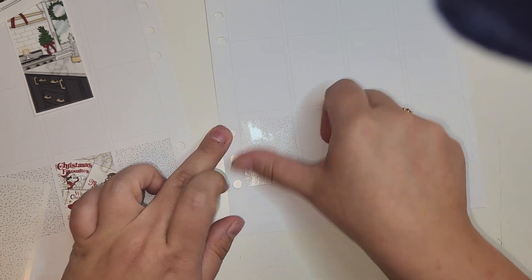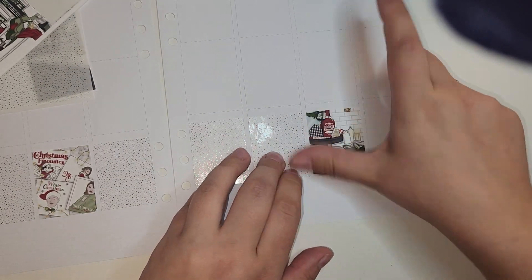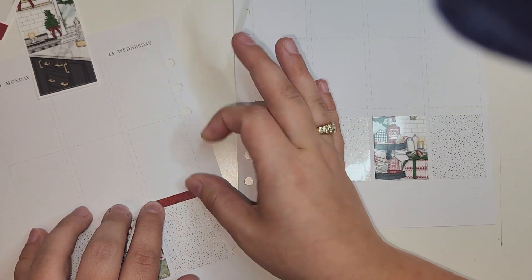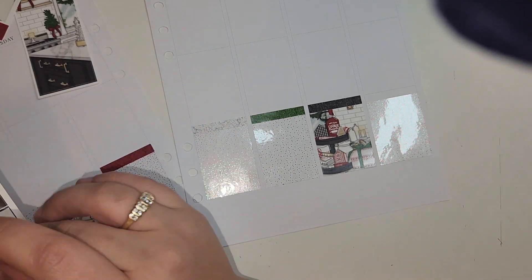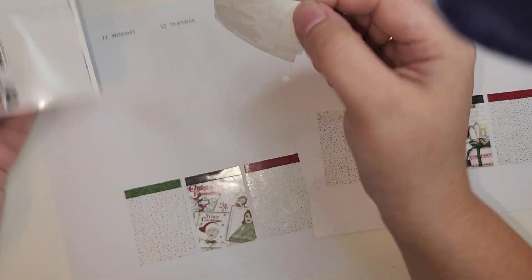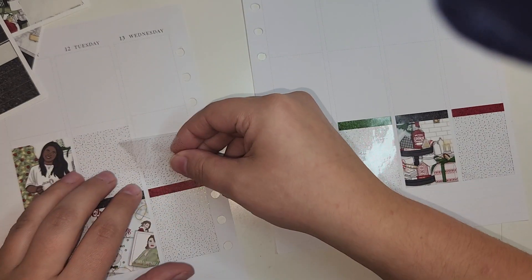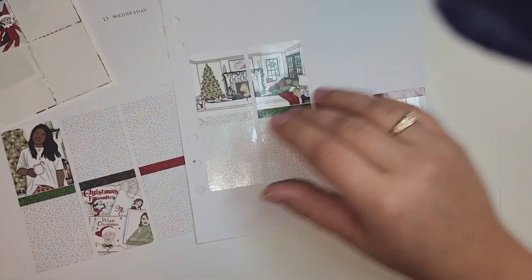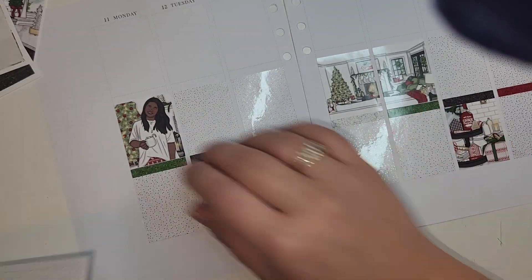I also used the limited edition scribblers that Andrea released — I don't even know when, sometime in 2023. I used as many Christmas characters as I remembered to pull in, which honestly was not a lot. I'll be pulling in the December script from Scribble Prince Co — I think that's her newer font — in silver. So my core foil was silver, but I didn't really pull in a ton of extra foil beyond what the foil bundle included.